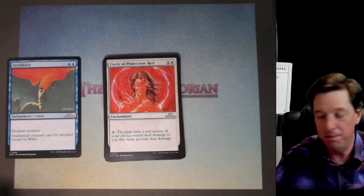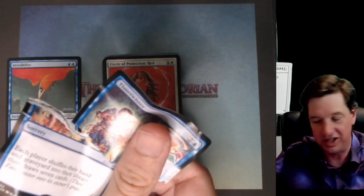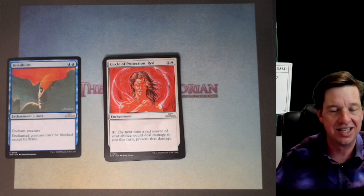What's up, Florida? You missed it. We already cracked the rare, bro. It was a Time Twister. You're late to the stream, son.